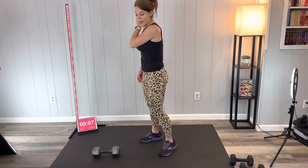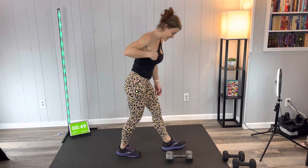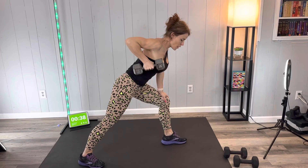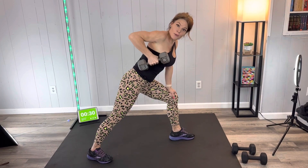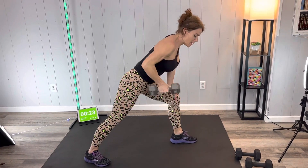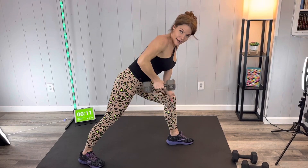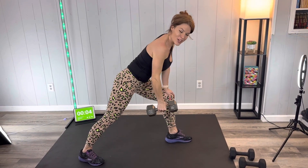Now the same thing to the other side — shake it out if you need to. These single-sided exercises are excellent for getting rid of muscular imbalances. We always have one side of our body that is stronger. For example, I'm right-handed so my right side is a little stronger than my left. When you use one arm at a time, it doesn't let that strong side pick up the extra work, so it helps to equalize imbalances — and that works for both the arms and the legs.